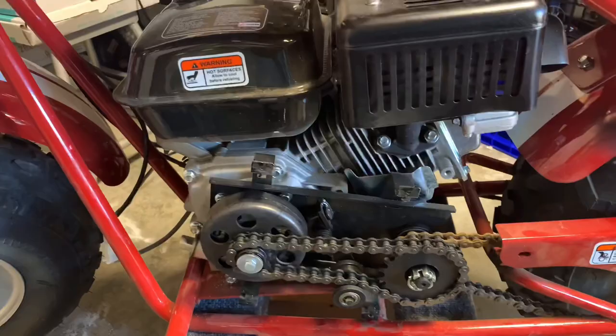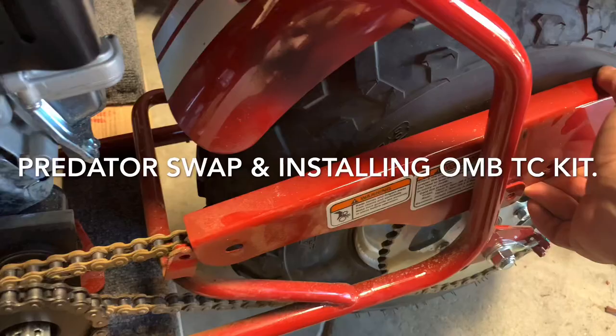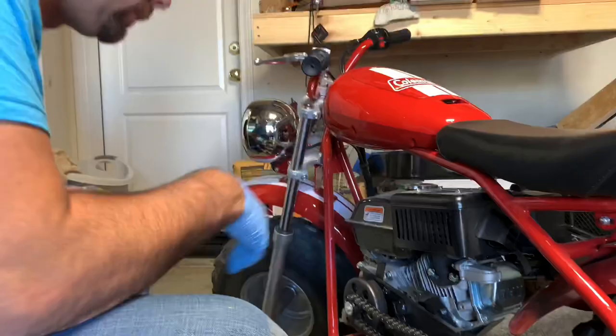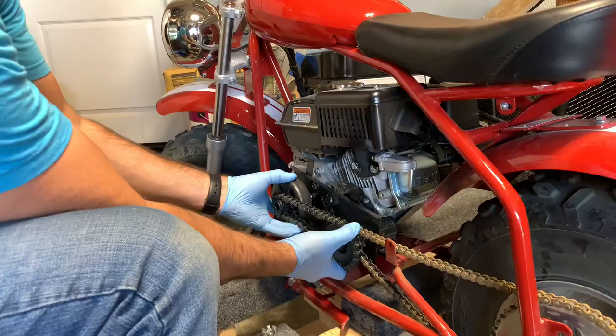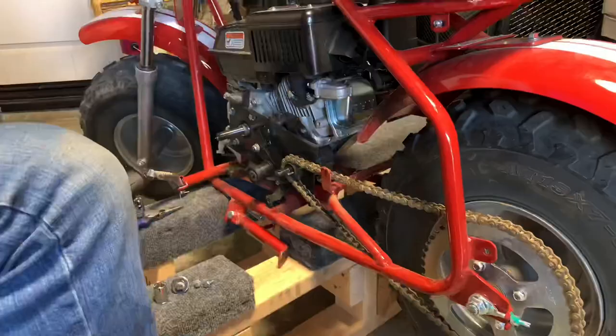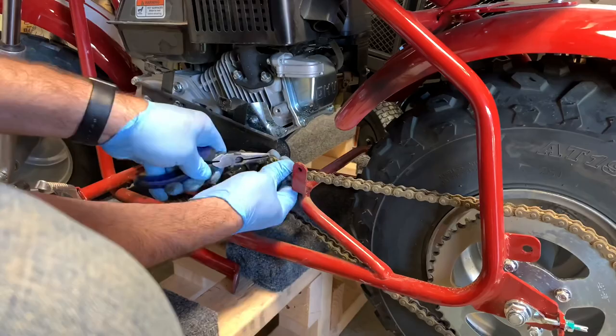Today we're going to do a Predator swap and an OMB torque converter kit on this 200EX minibike. We'll start by removing the chain guard and also the jackshaft gear assembly, which is held on by just two bolts. You'll also have to remove a cotter pin, then the gear assembly will just slide off. I'm using an M12 stubby 3/8 inch impact, which is making my life much easier. As I take parts off, I'm separating them into a box in case someone needs replacement parts for their stock bikes.